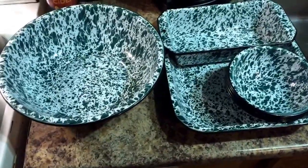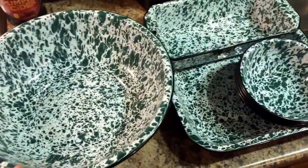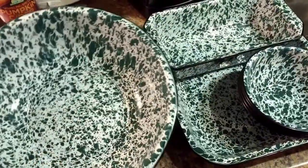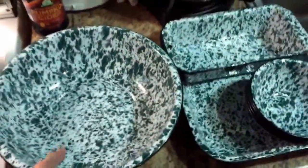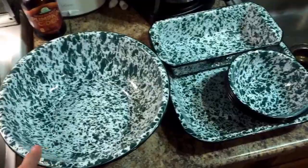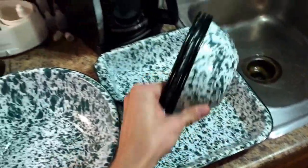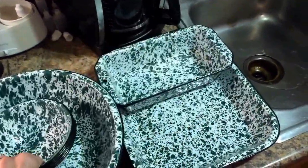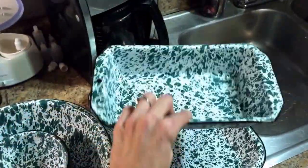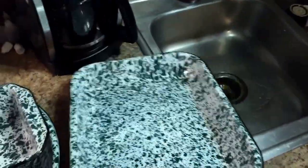So this was our thrift store find today. We found these in St. Louis, just at one of the local thrift stores. This is an enamel cook set. I don't know what era it's from, but it looks old and country and I really like it. We got this whole cook set for the price of $12 or $13. We got this big bowl here, three or four little bowls like soup bowls, this bread loaf pot, and what looks like a shallow dish that you could use for a casserole or something cool like that.